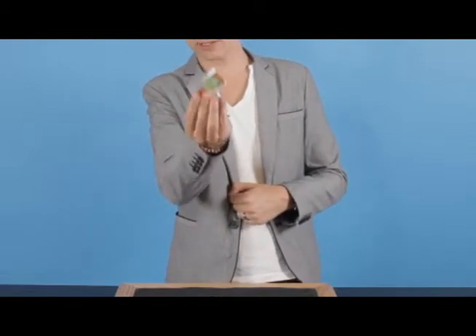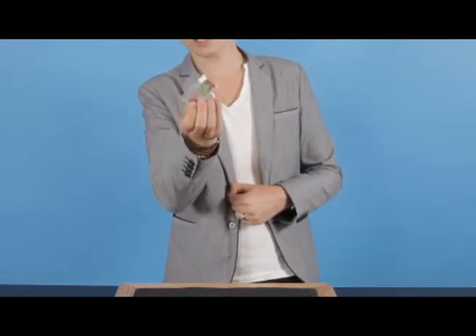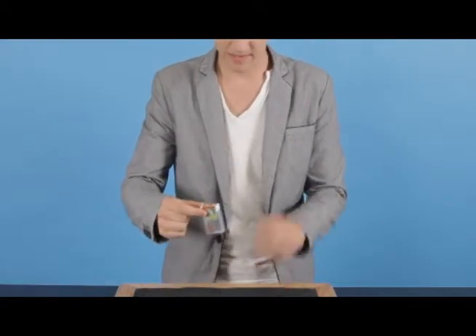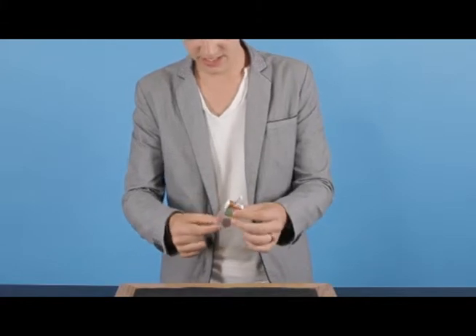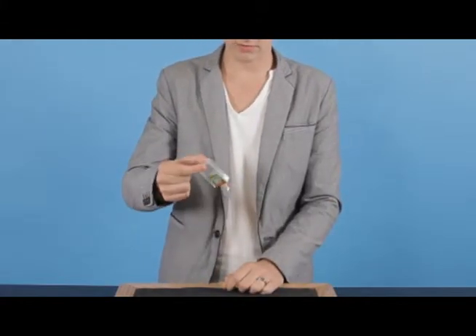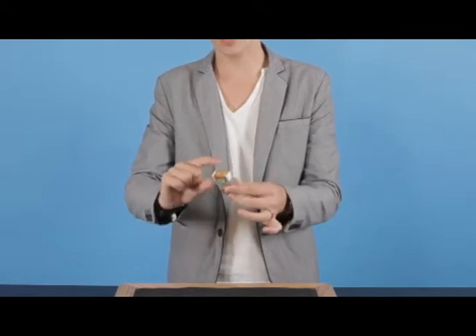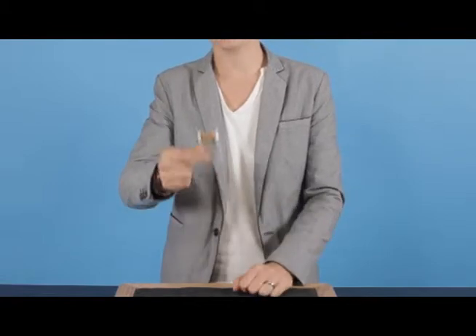But if you watch really closely, we can make that reality, and you actually see the coin go inside of the box, completely in there. But the weird thing is this: if you take it and try to tip the coin out, you'll find it doesn't come out. It's absolutely 100% sealed inside, and there's nothing open. Keep this as a souvenir. Thank you.